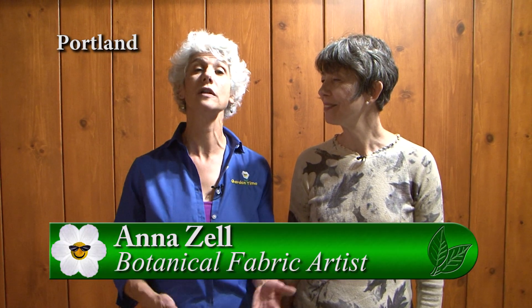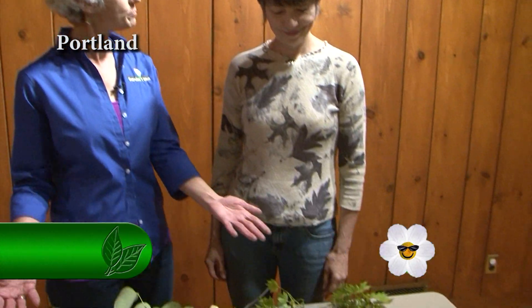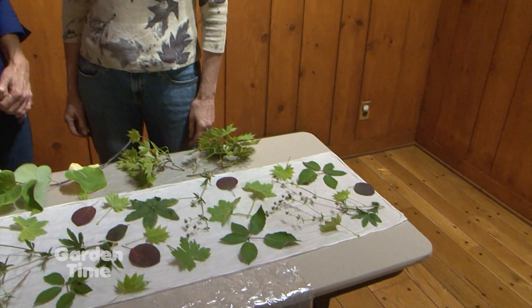I am at Leach Botanical Garden today with artist Anna Zell. Anna has a beautiful craftwork called botanical printing, and we're looking at all kinds of leaves on a piece of fabric. So Anna, what exactly is botanical printing?